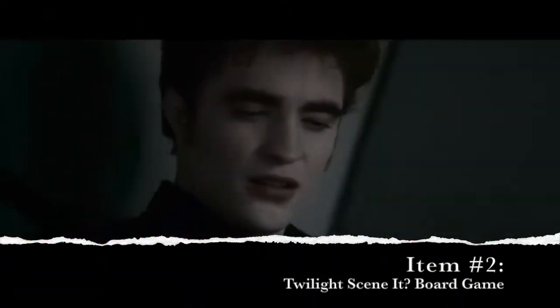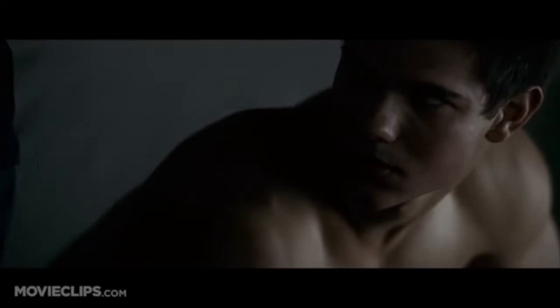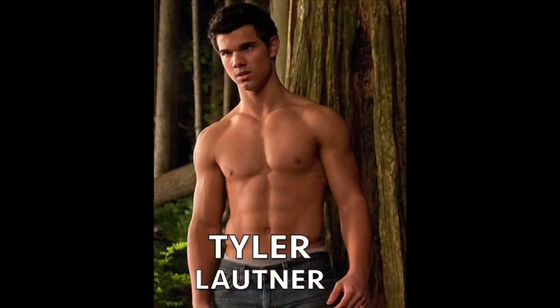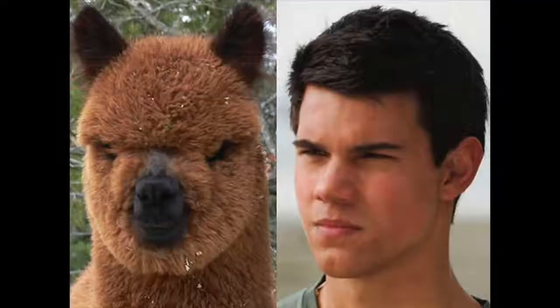My pick this week: Twilight. Seen it. Let's face it, I am hotter than you. Tyler Lautner is hot with a shirt on. Oh, is he the one that looks like an alpaca? A llama, yes. It was filmed partially in Kalama.